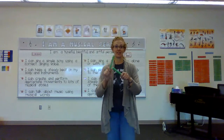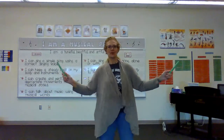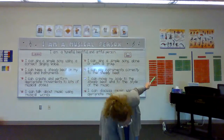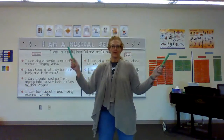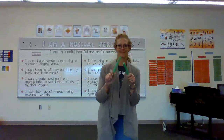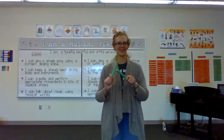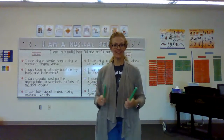Now watch. Twist and touch your toes, twist and touch. Now just march and tap. Ready? Good job, friends!